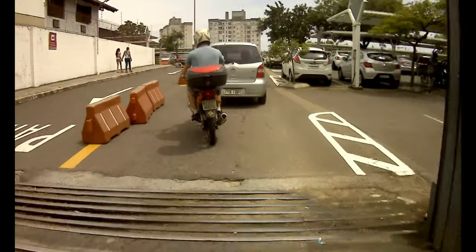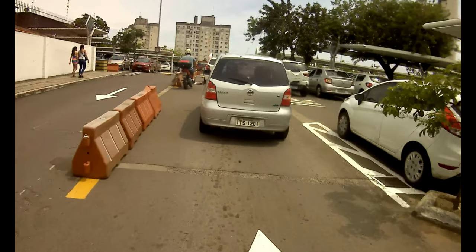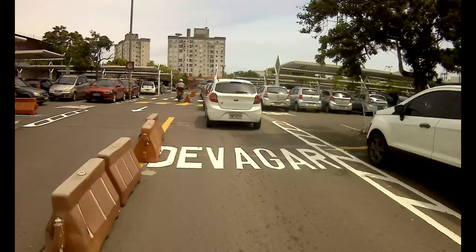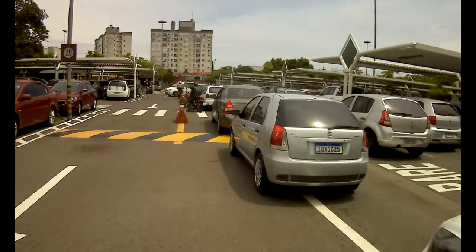Vou botar gasolina. Esse vídeo estou gravando em 4K — não sei como vai sair, mas acho que vai sair legal.